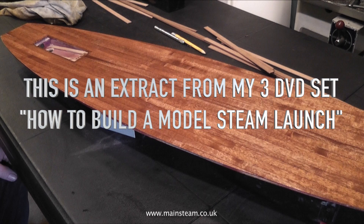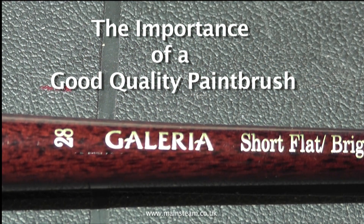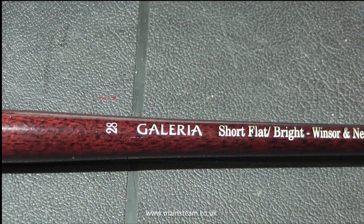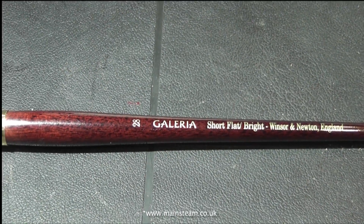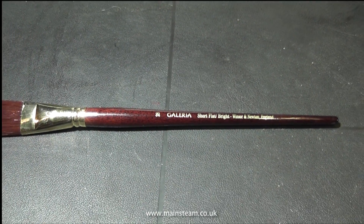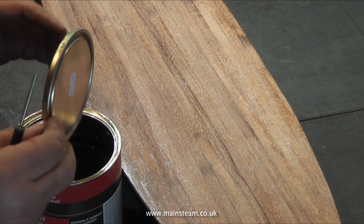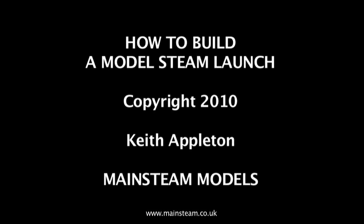One product that I actually sell is a 3-DVD set called 'How to Build a Model Steam Launch.' Here's an excerpt from one of the episodes: 'A word about paintbrushes. The paintbrushes that you buy at DIY stores for about £3 for a packet of six really should be left in the DIY store. Buy yourself a good brush — I recommend this particular brand. They are not cheap at around £15 each, but they're worth every penny.' The sound quality is a bit different on that clip, and I do apologise — it was the first one I did on the iMac, and I used the iMac's internal microphone just to try and simulate being in the workshop, but it didn't really work.